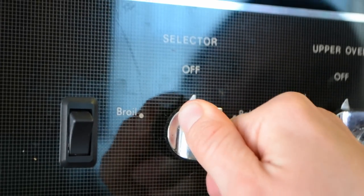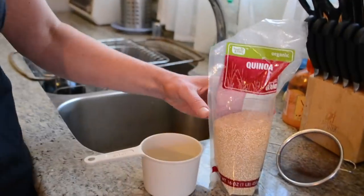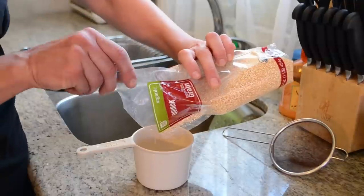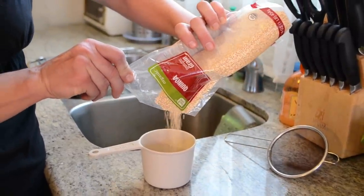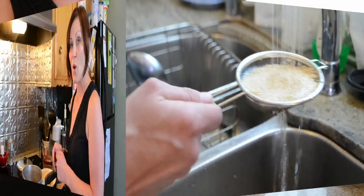First, we are going to preheat our oven, turn it to bake at 400 degrees Fahrenheit. We are going to cook the quinoa. The quinoa is coated in saponin, which prevents the insects and the birds from feeding on it. But it can leave a bit of a bitter taste when we try to eat it, so we'll rinse that off first. We are going to toast the quinoa to give it a bit of a nuttier flavor. This step is completely optional.